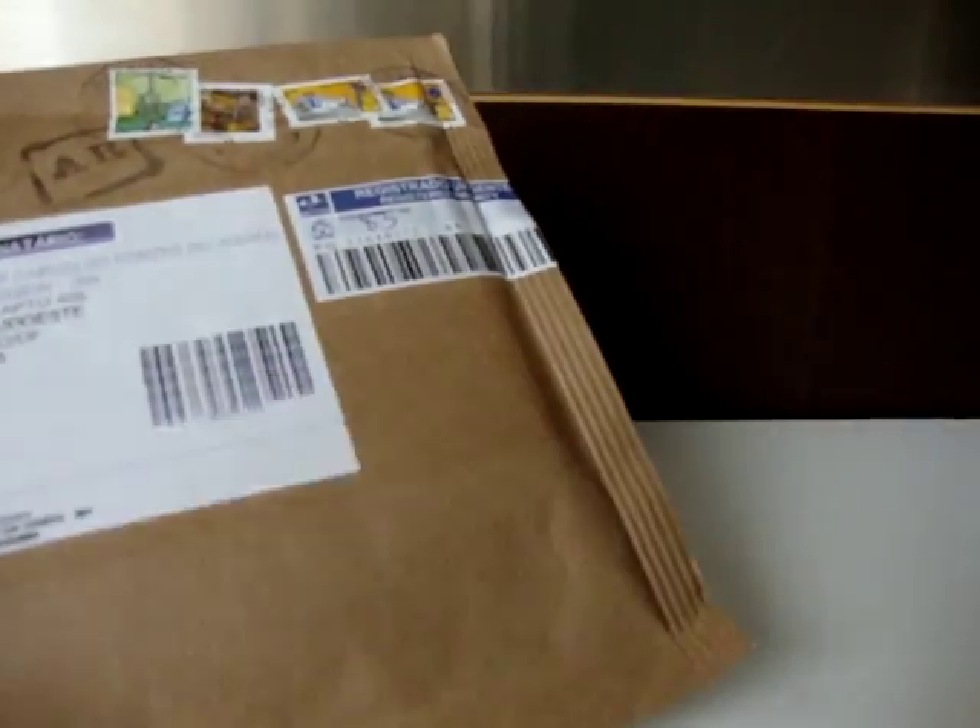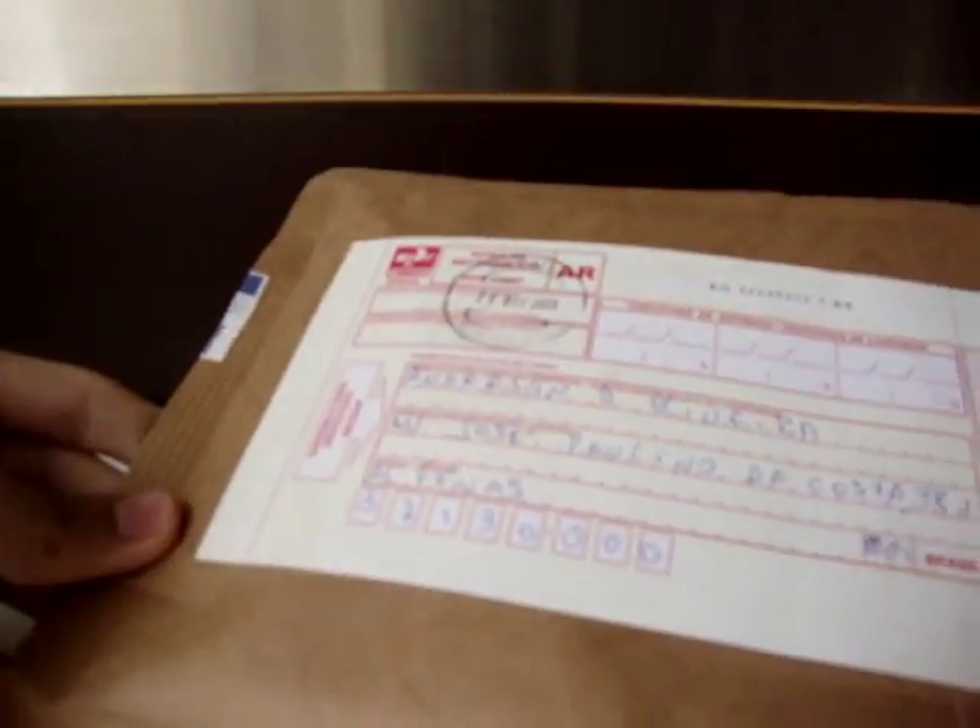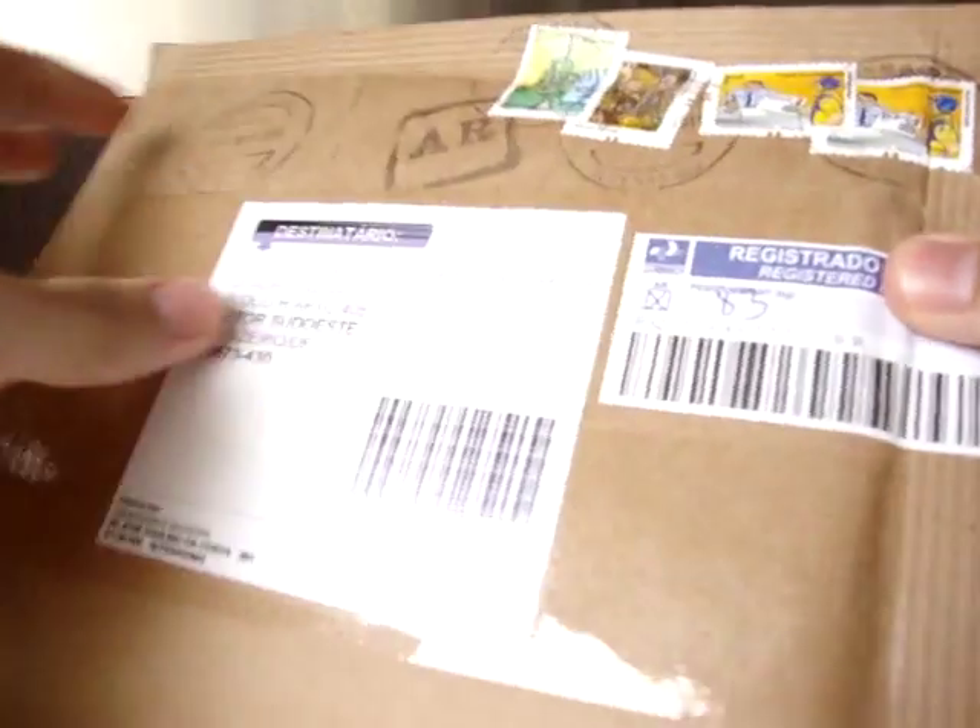Hello YouTube, this is me, Enhiki — you may call me that. So I'm going to do a little unboxing on something I got in the mail right now. Just remembering, I'm not from the US, I'm from Brazil, so it's in Portuguese, most of it.